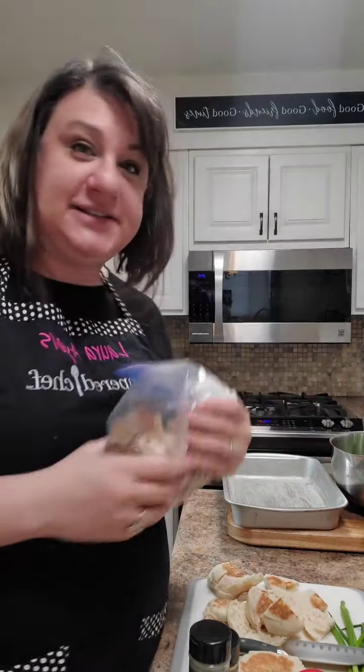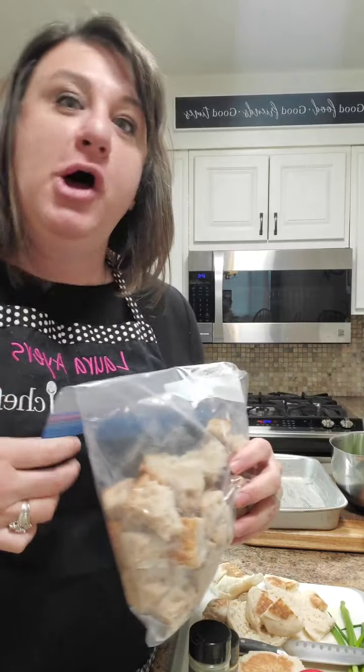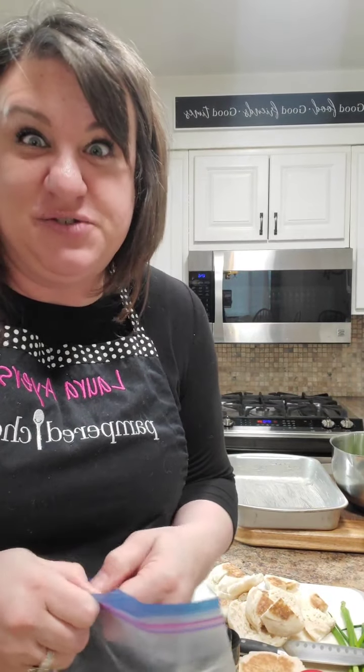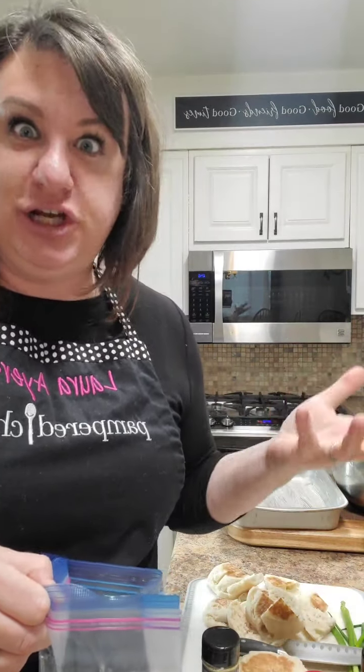So the best kind of bread to use is something like a day old bread. Go to the store and look for the section with the day old bread. That is your best kind. You want it a little bit — I don't want to say tough — but if you can't chew through it, that's okay. That's kind of the best kind, because you're going to use egg and milk and seasonings to soak into your bread.